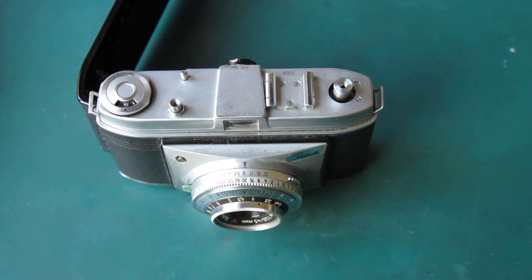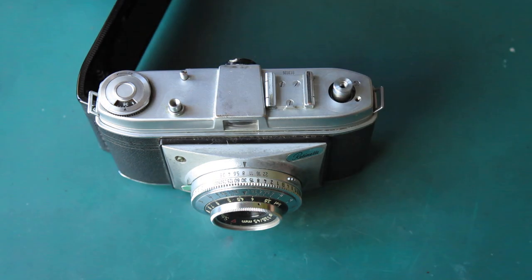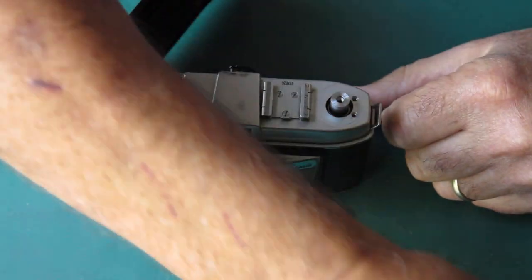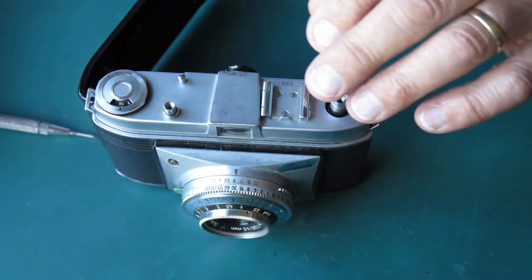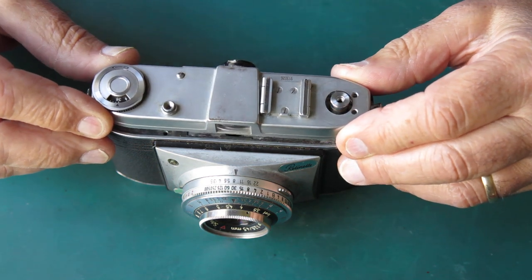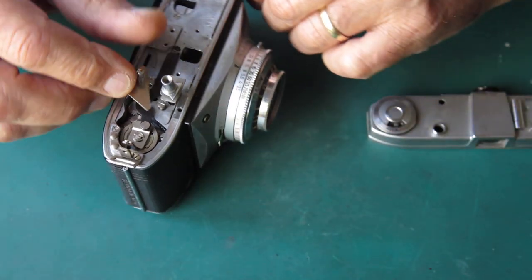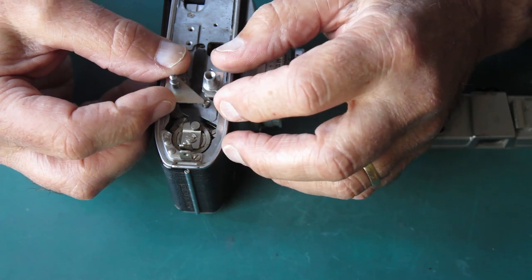Let's spin off that rewind knob. Take the screws out of the top cover — it should be practically impossible for that button to get trapped underneath the shutter release button once everything's assembled correctly. So what could have gone wrong? Let's lift this top off. As you can see, there's a cutout in the shutter release here that clears that piece.